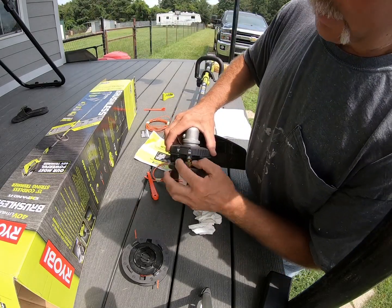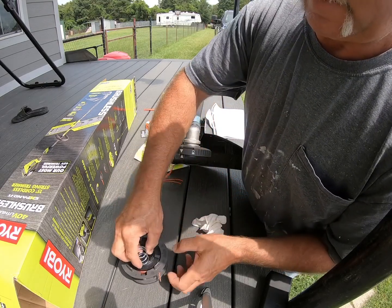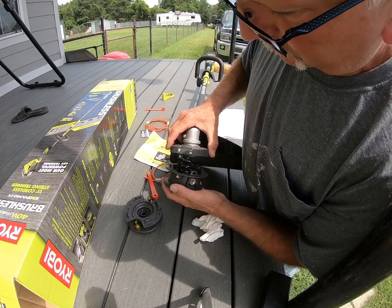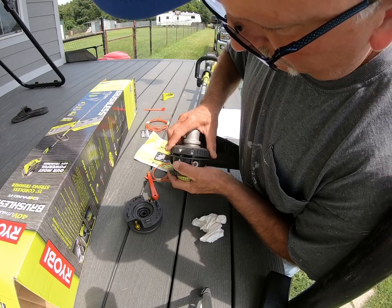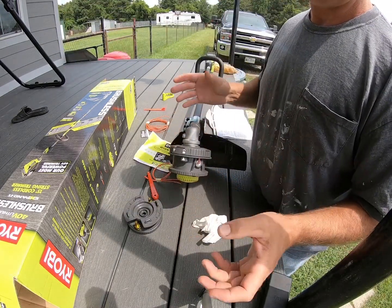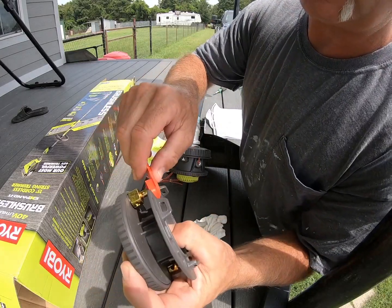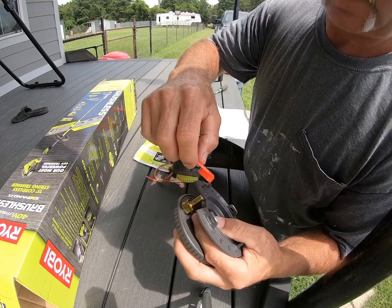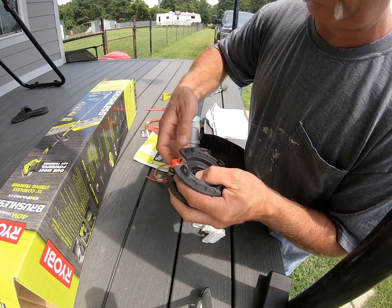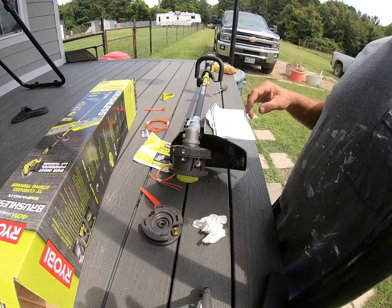There it is - just line it up and twist it and that's on there. See, got the little arrow there, you just line it up, twist it and it's on there. You just put it on there and push it, line it up, and then put them on there. All right, that's all I want to show you. Bye.